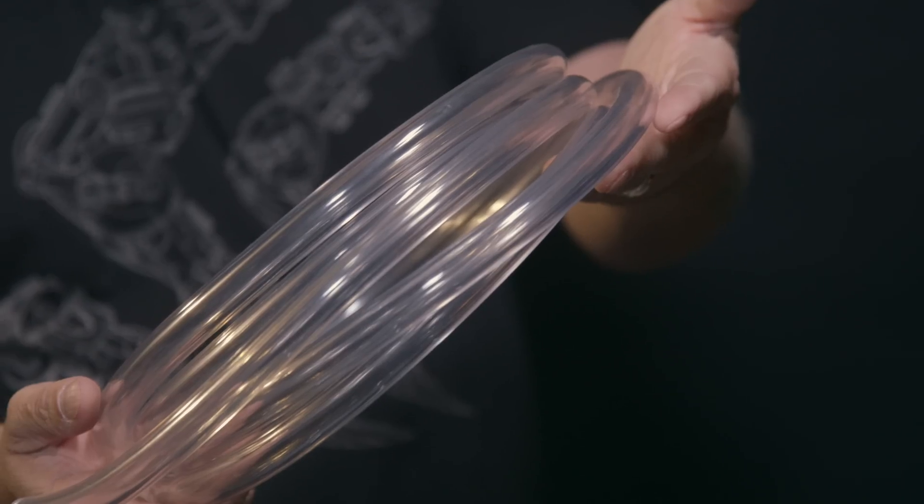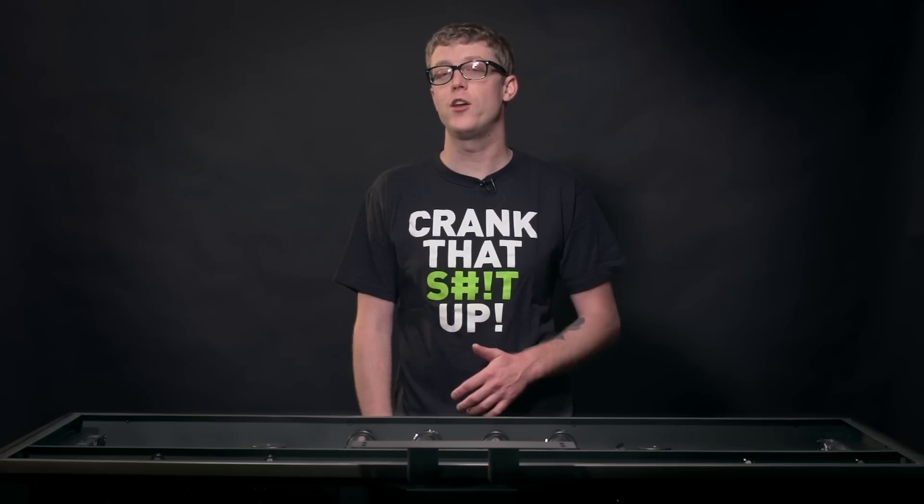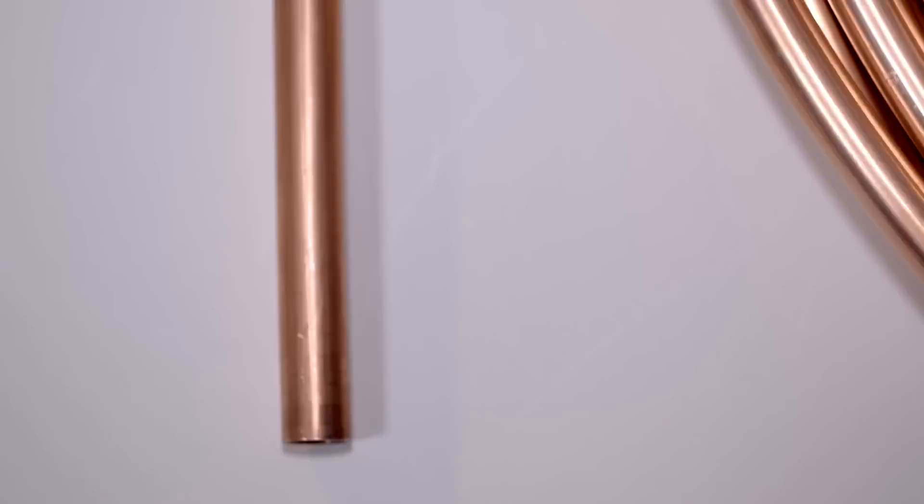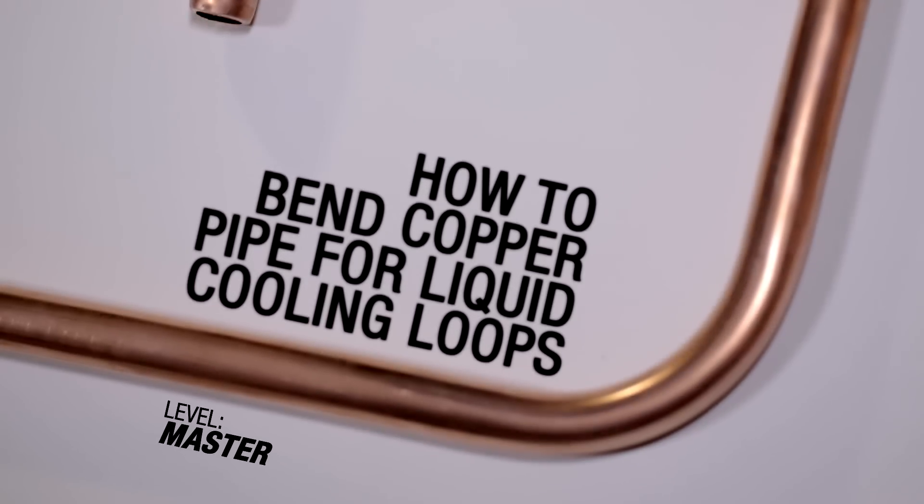Most of you are probably familiar with flexible tubing, but today we have Richard Suros, a.k.a. Darth Beavis, my good friend from Red Harbinger, to show us how to lay some pipe. I'm Richard Suros, a.k.a. Darth Beavis.